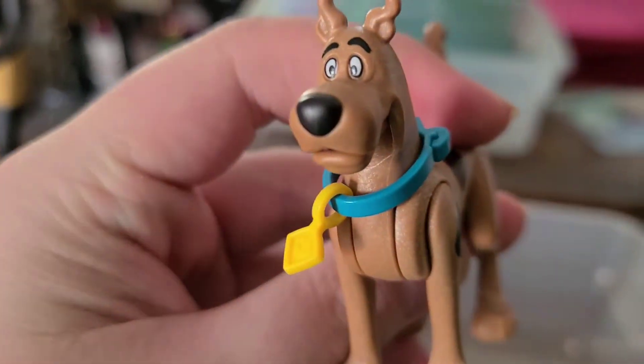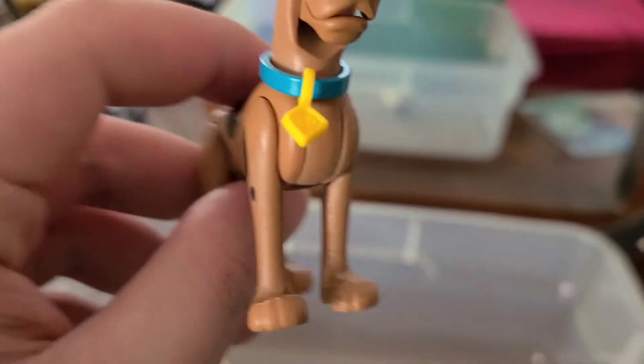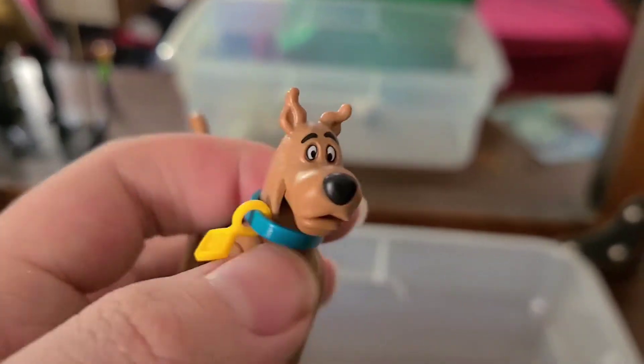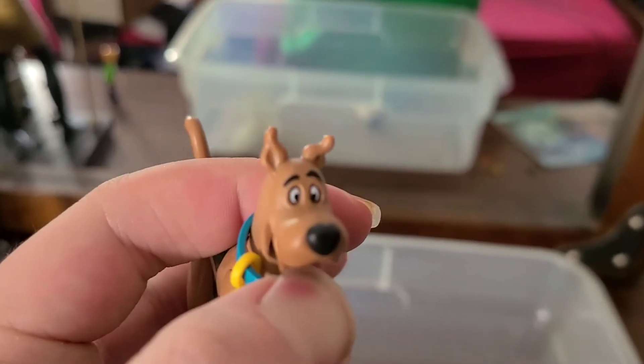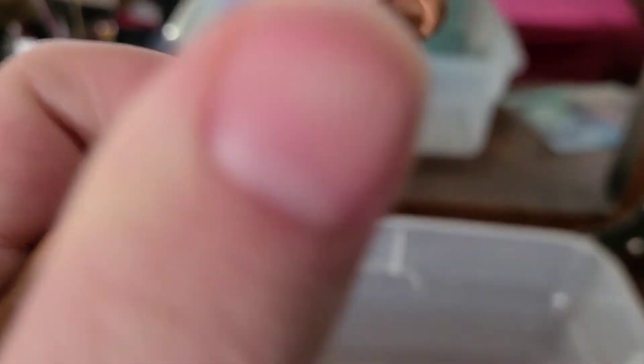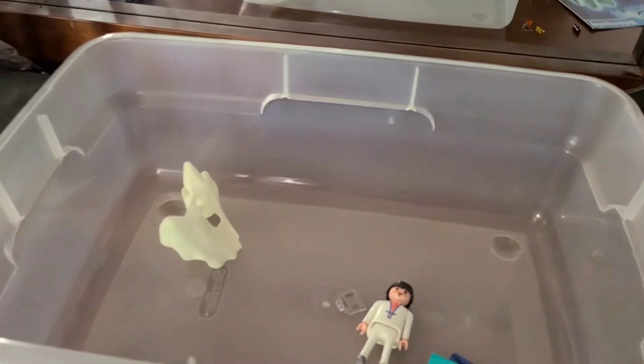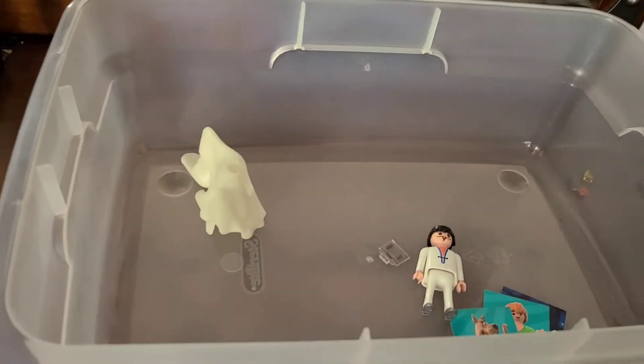Next up is Scooby-Doo. If you collect any of the wave two play sets, you'll eventually get a lot of Scoobies. His mouth can open up, his legs can also move, and he has his exclusive SD collar. So there's Scooby-Doo.